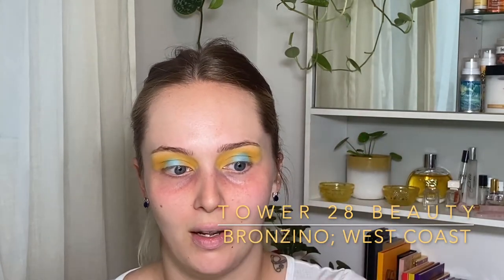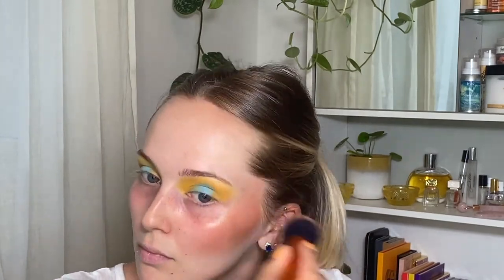I'm back into doing my bronzer first and then putting on my complexion products around it because I just find that it looks a bit more natural. So I'm going to be taking my Tower 28 Bronzino in West Coast — literally look at how much I've used, it is crazy. I have a backup. I'm taking my Real Techniques buffing brush and just going to massage it into my hand because since I did hit pan, the center of the brush gets no product, so I need to work it into the brush on the back of my hand. Trust me, I know I look like a fucking crazy person right now but I'll look good in about three minutes. I look like a bronzed tin man.